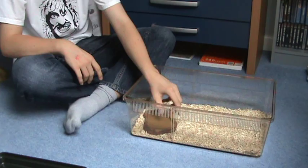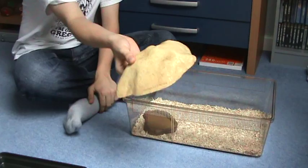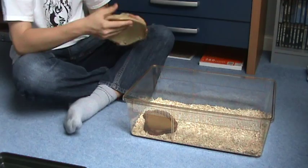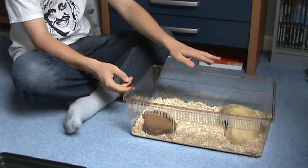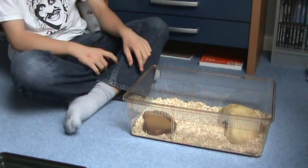Then you're going to need a hide, depending on the size of your snake, in the hot area where the heat mat is going to be. I'm going to place that down here. It's a lovely enclosure — you've got a hide, your water bowl, your bedding, and your heat mat on one end only, so they can retreat from wherever they want to be.